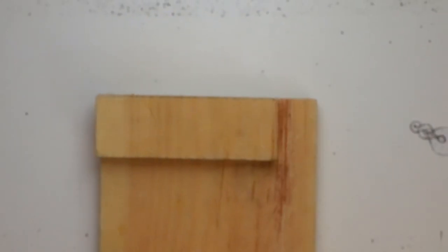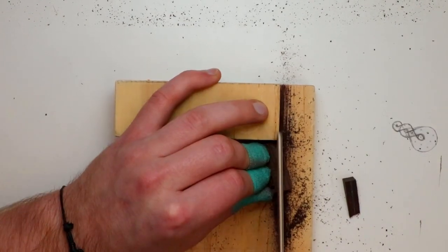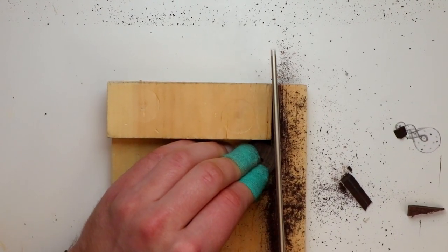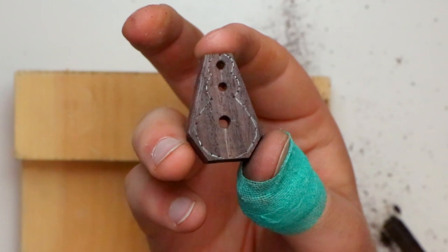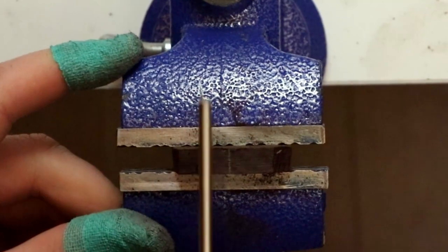Now if you have a bandsaw or a scroll saw, just skip ahead about a minute or something, because this will be painful to watch. Using my little Japanese pull saw, I'm trimming off the excess off the sides of the pendant, and then I'll pop it in the vise and make some cuts to work down to.